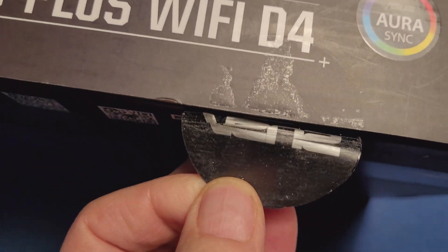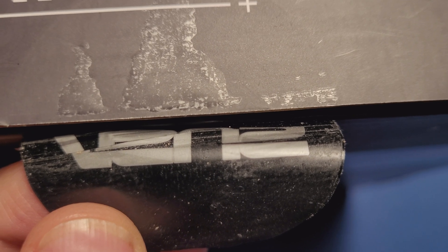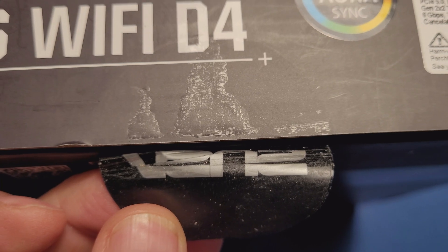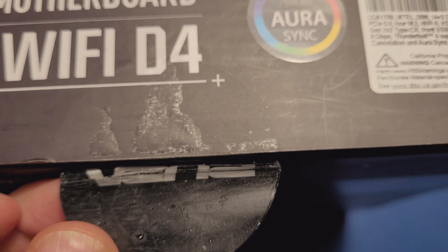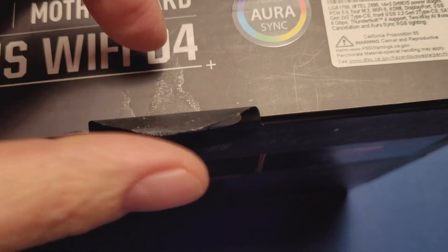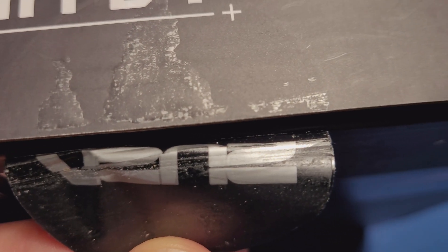If you look right there, it looks like the sticker that was previously under it was actually broken at one point in time. We don't know if this happened during shipment or at the factory and they resealed it. This online box came with a double sticker — a sticker on top of another — and the one underneath looks like it was broken at some point.